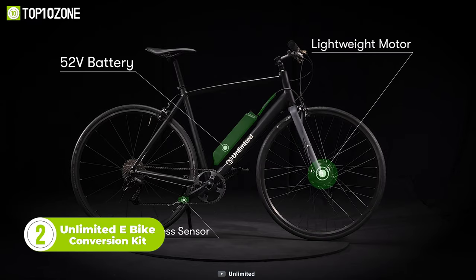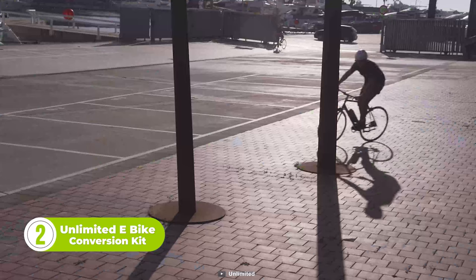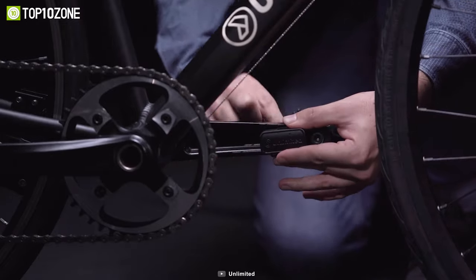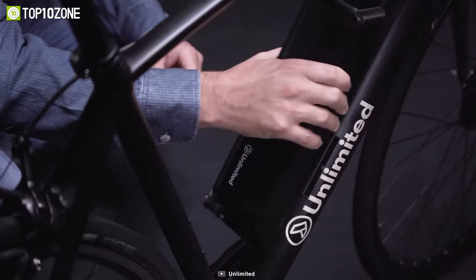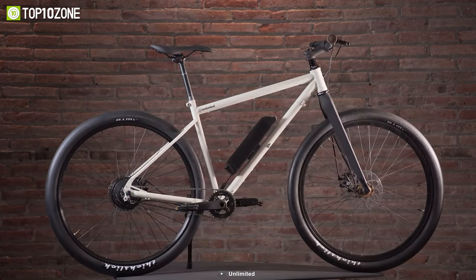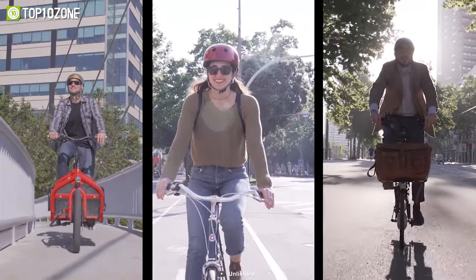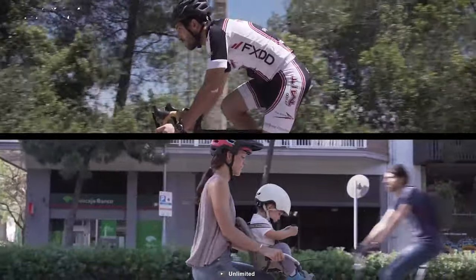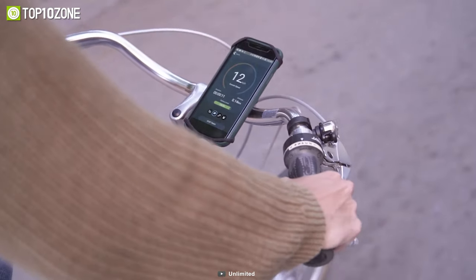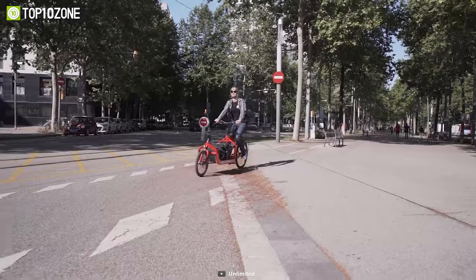Meet the Unlimited E-Bike Conversion Kit, a perfect solution for those looking to turn their existing bike into an e-bike without spending thousands. The kit is designed to be easy to install, and the wireless PAS sensor can be fitted to any bike without complicated wiring. One of the key features is its proprietary 52-volt battery that is hyper-efficient and allows for maximum mileage in the lightest package. The multi-color LED button and app dashboards show all the stats like speed, distance, and battery life. Through its dedicated app, you'll be notified when the battery is fully charged and ready to go.